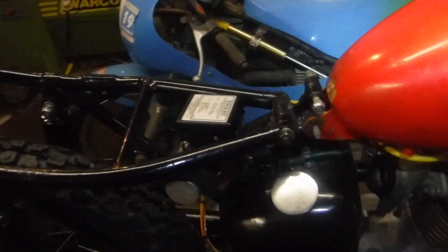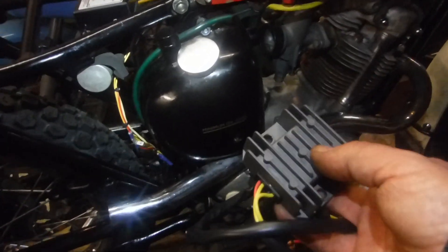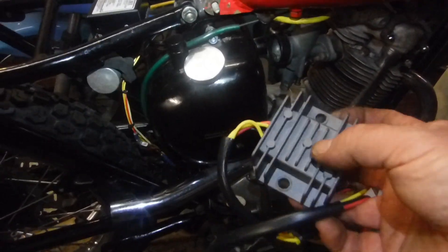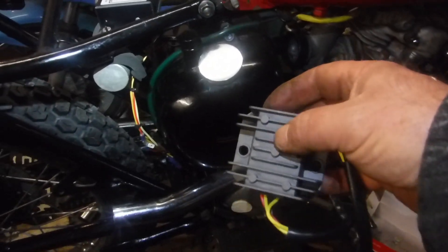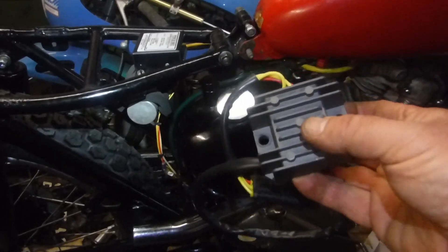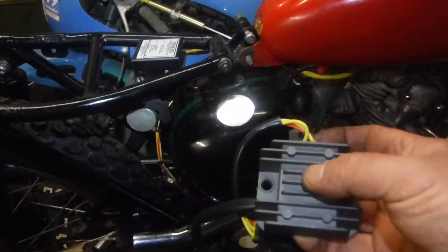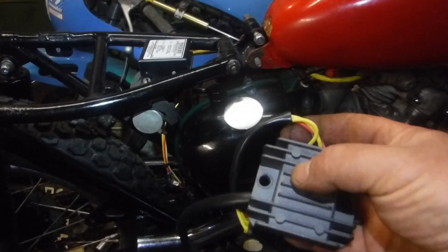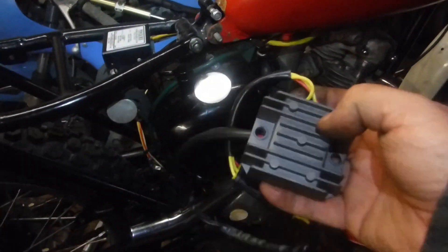It so happens that I had one of these laying around to hand, which I tried on the Trials Cub replica probably a year or so ago — I may have even mentioned it in one of my videos. I was trying to sort out the weird things that that bike was doing, right up until the point when I put a battery on it, and then after that everything was fine. So I left the Zener diode and the rectifier — the original 1960s/1970s sort of things — on there, and it's working fine.